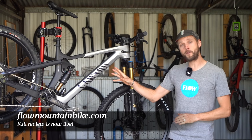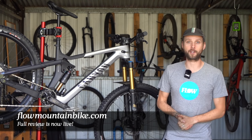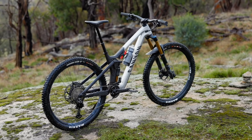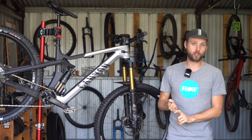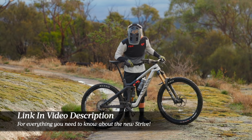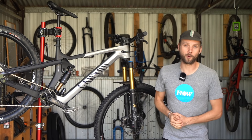The full review of the new Canyon Strive is live over at flowmountainbike.com with a load more information about the testing experience, including comparisons to the Canyon Spectral and the Torque. Hit the link in the video description below to find out more. That's it — hope you enjoyed this video and we'll see you next time.